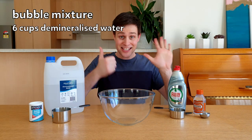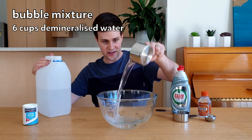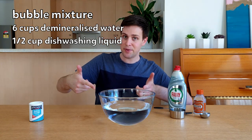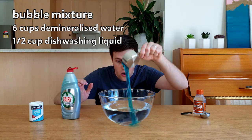Start with a clean bowl and add six cups of demineralized water. You can find this in your local hardware store or some supermarkets. The second step is to add half a cup of dishwashing liquid to the bowl. I use the Fairy brand, which is what we call Dawn dish soap here in Australia.